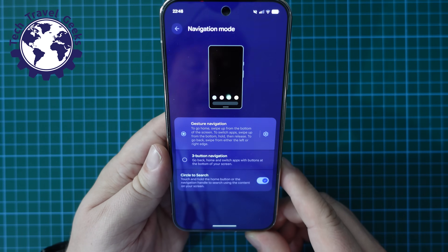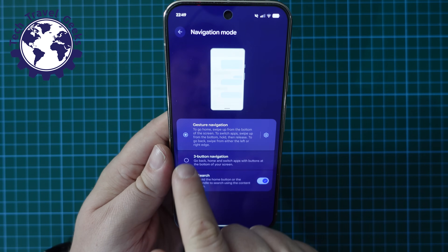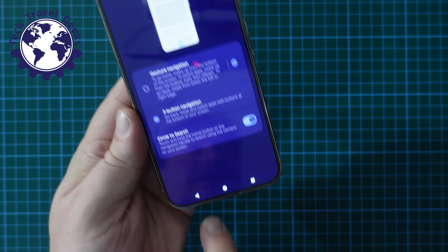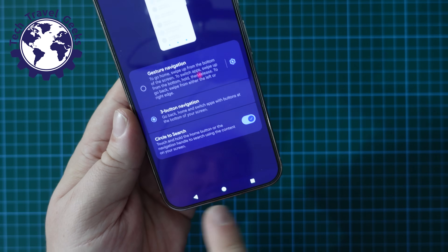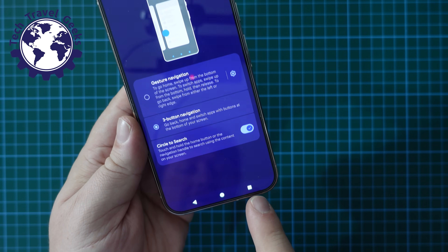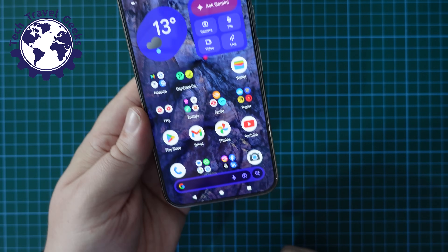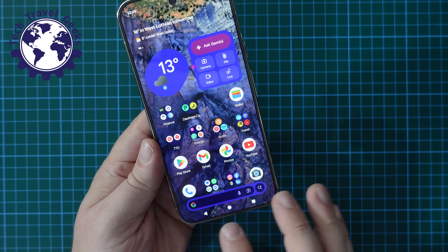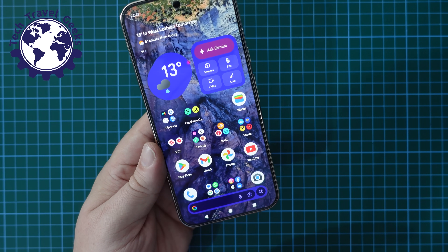In this section, you get the option to keep gesture navigation or go for three-button navigation. Three-button navigation will restore the classic Back, Home, and Multitasking buttons at the bottom. So that's how you get your Back button, Home button, and multitasking button on the Google Pixel 10 Pro XL.